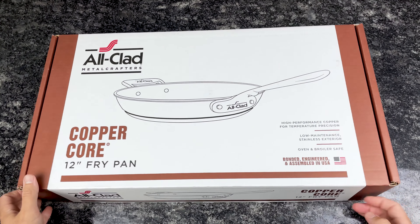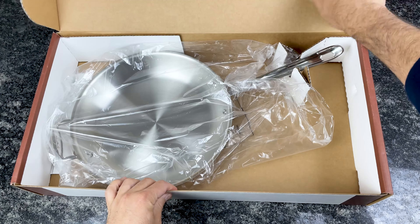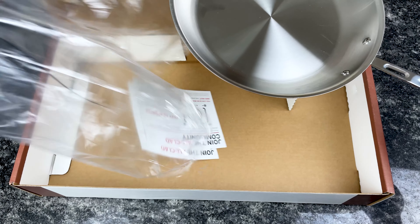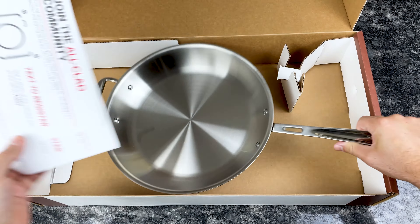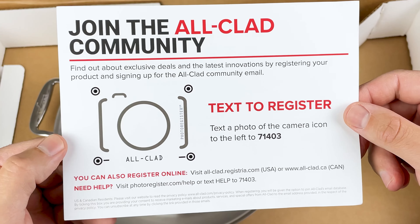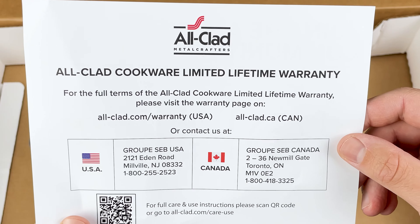Let's open this up. The pan is wrapped in plastic, and we've got a couple inserts here. Let's take a quick look at these. Looks like these are both the same — some information about registering the product, and then on this side, we have some information about the warranty.